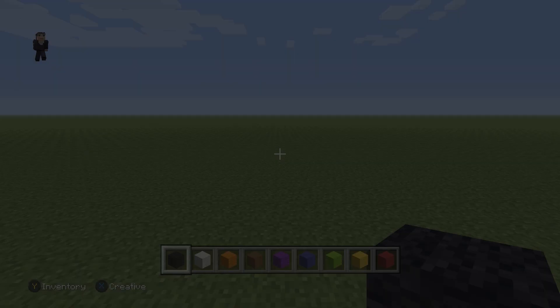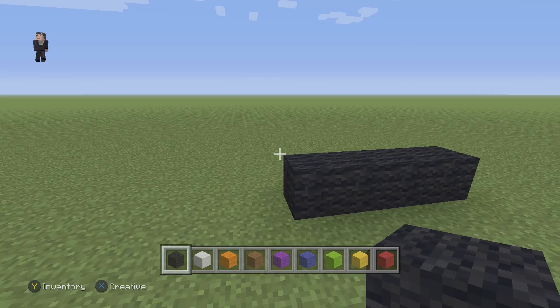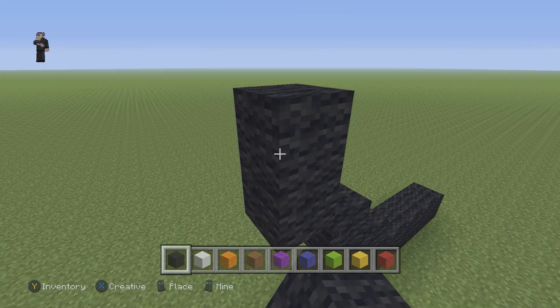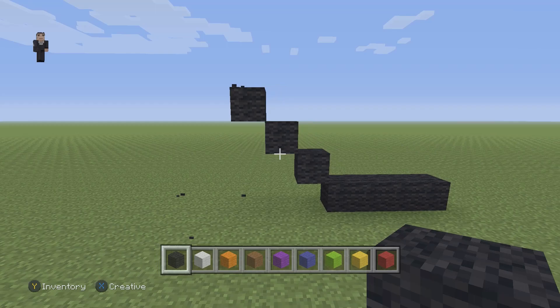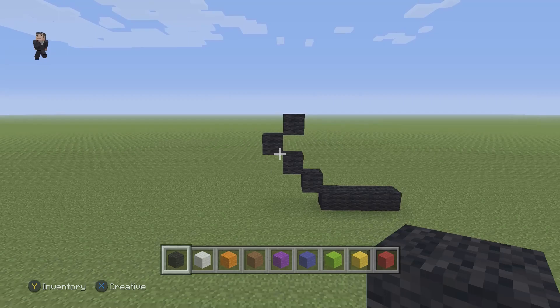Alright, let's get started. We're going to begin by placing just four blocks of our black wool. After those four, we're going to have three diagonals going up and to the left. Make sure you guys have those three diagonals going up and to the left. And now our fourth block is going to be a diagonal, but it's going to be going to the right.